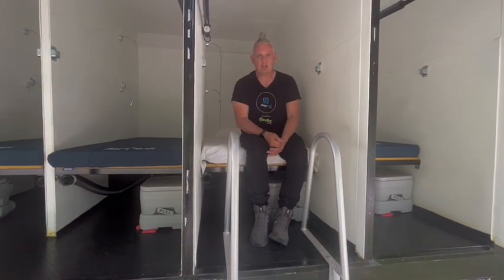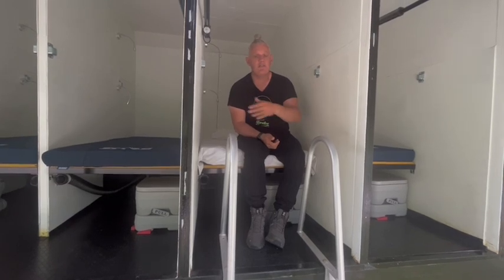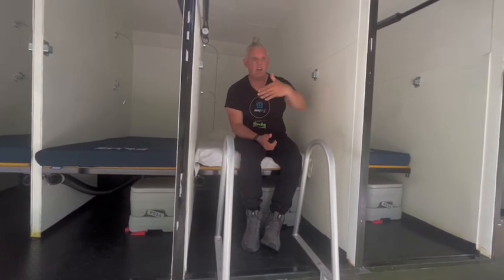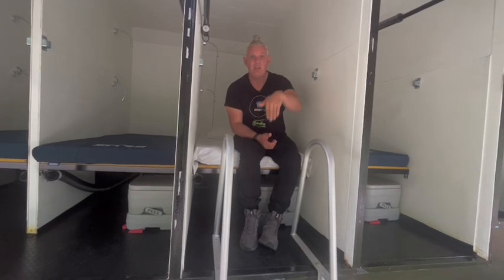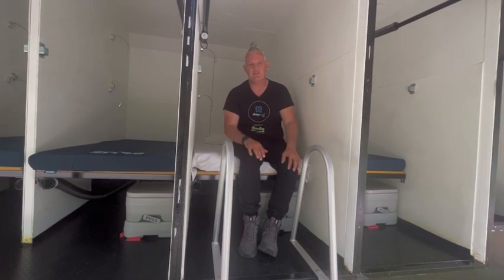The doors will close at 10 o'clock at night and they'll stay closed until the morning. If the guest wants to leave in the middle of the night, they can just call up on the intercom and let the volunteer know that they want to get out. We can open up their door and let them out. You just can't come and go during the night — you're either on or you're off. That's just for the safety of everybody.